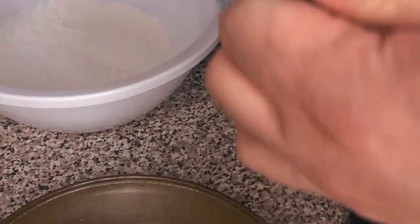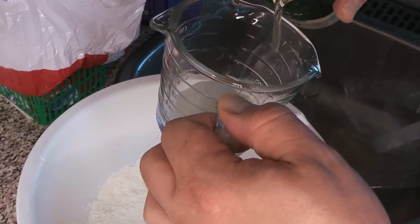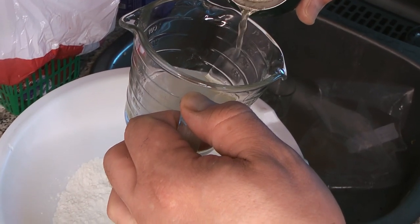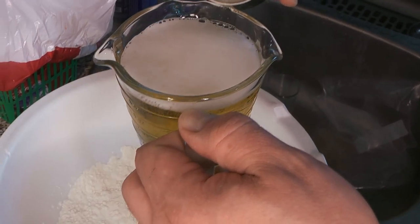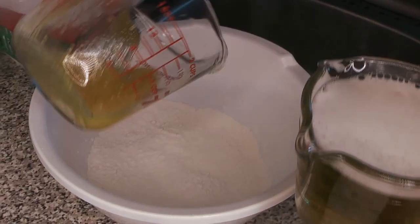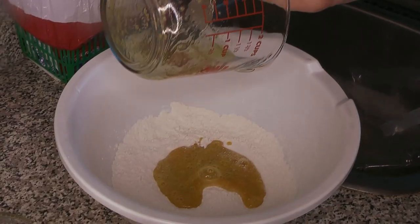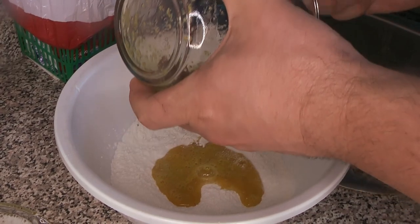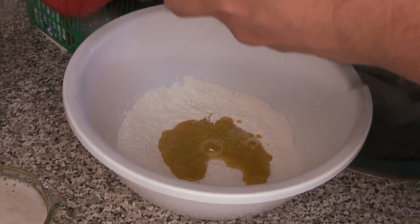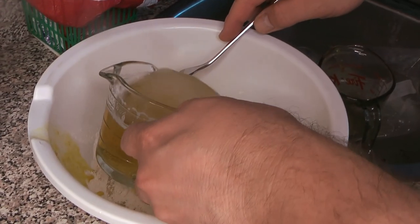Next we get our beer ready. We're not using the whole tall boy — just about a cup of it. You want to make sure the beer stays quite cold while you're doing this. Be careful when you're pouring it because you want it still foamy and frothy — we want all that beautiful aeration in the batter.